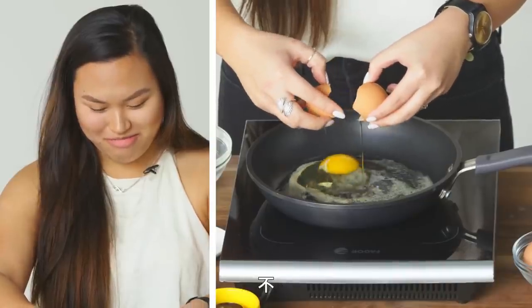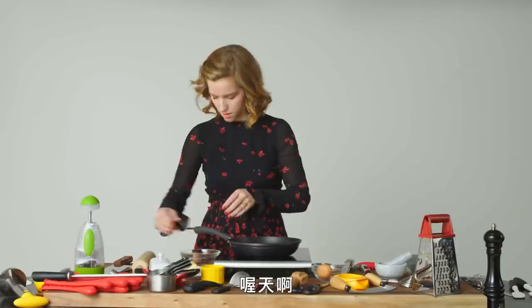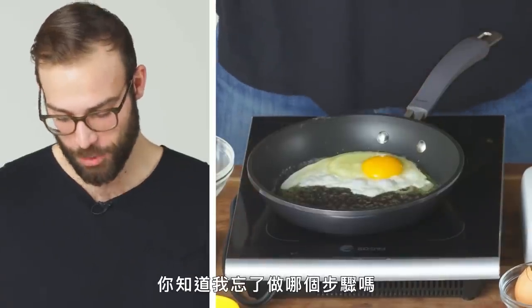Crap. No. You know what I forgot to do? Scramble them!